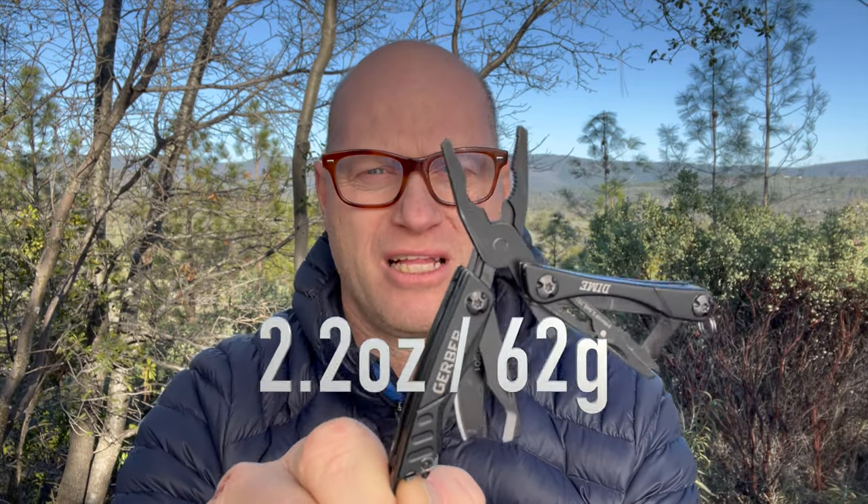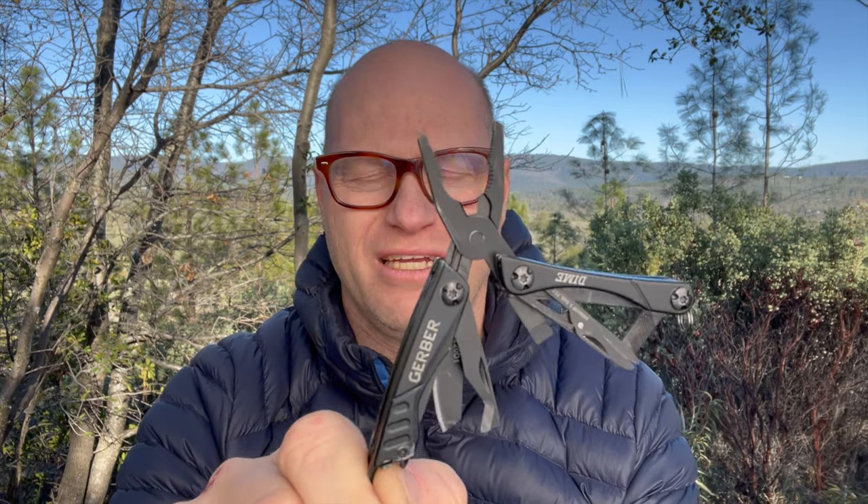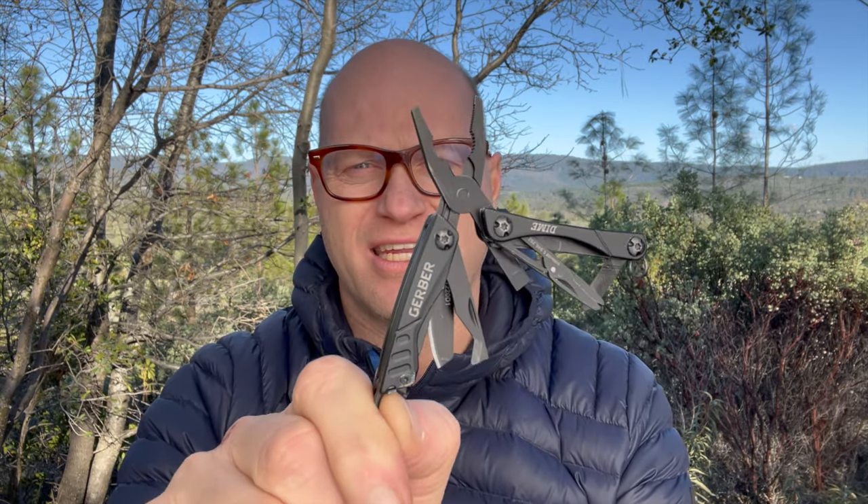I do carry another knife also, and that is the Gerber Dime. This is a multi-tool that weighs over an ounce, so it's heavier than the Swiss Army Classic, but for me it's good because with all the camera equipment I take, it's nice to have something that's got the pliers and more elaborate screwdrivers and stuff.